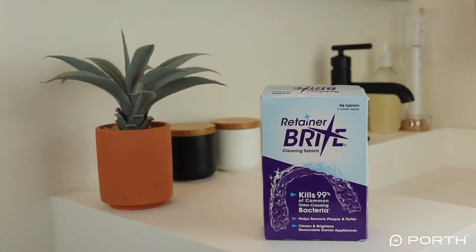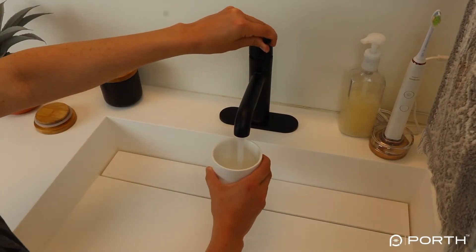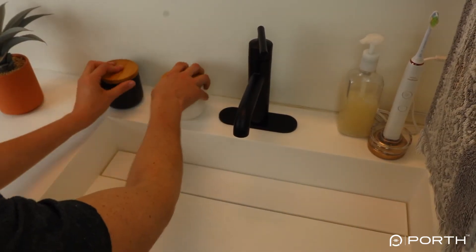In the morning I would soak my aligners in a solution of room temperature water and a Brite tablet as I got ready for the day and had my coffee. Now the Brite tablet instructions say to use warm water, but I would avoid doing this because it could warp your aligners. Since this morning soak was 15 to 20 minutes for me, I never had a problem with the Brite tablet dissolving in room temperature water.